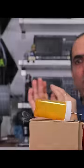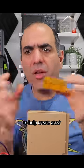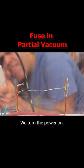Oh sh**! What if we vacuum in here so that there is no ionized air to help create arcs? And we turn the power on.